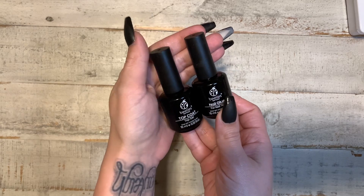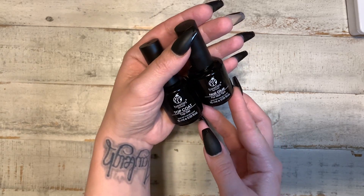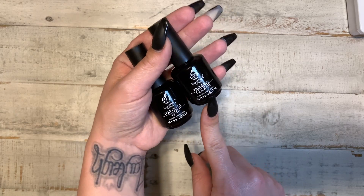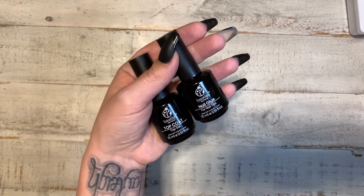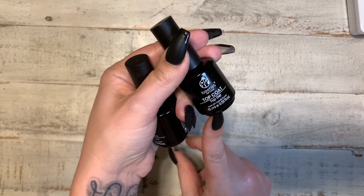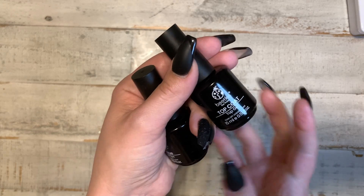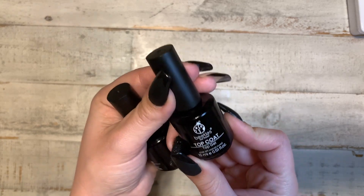This is also a set — it's from Beetles and I did get it on Amazon. Again, everything will be linked in the description box below. This set comes with nail glue, which you will need for the application of the gel x nail tip, and a top coat — just a regular glossy top coat for after you polish the nails.